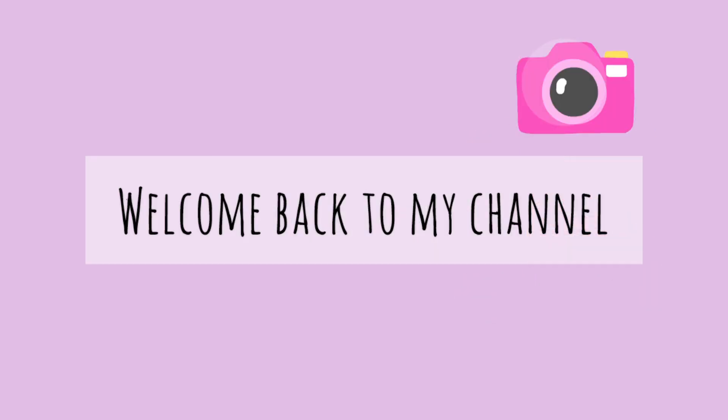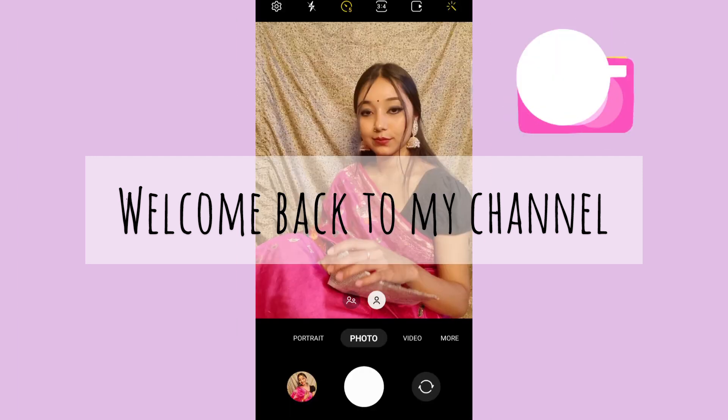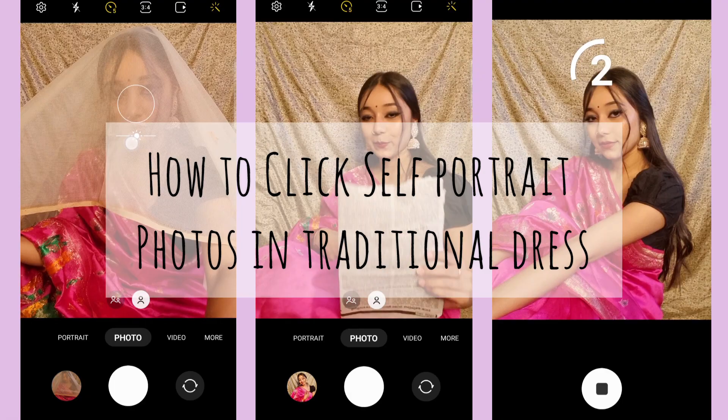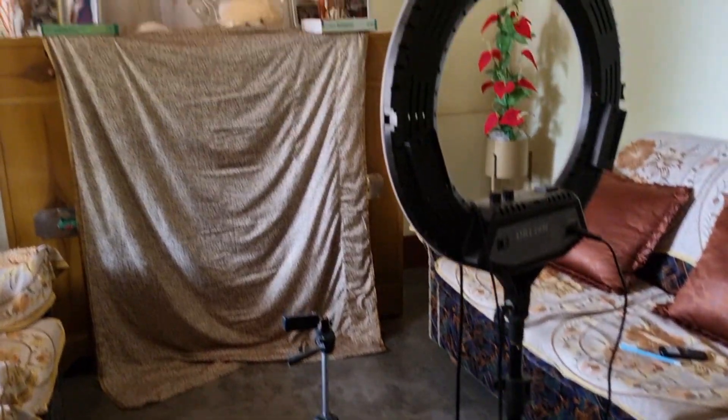Hey guys, welcome or welcome back to my channel. I hope you guys are doing great. Here is one more video where I'm going to show you how you can click your self-portrait photos in traditional dresses.